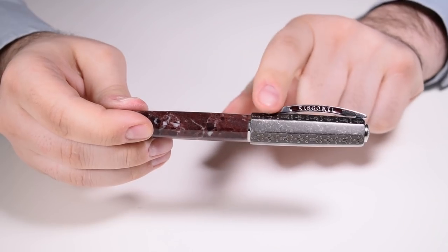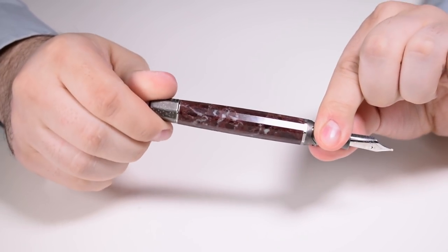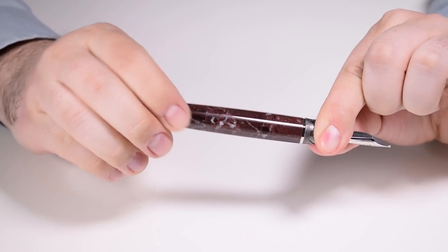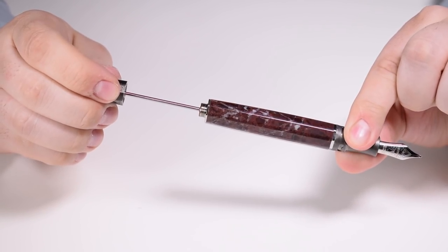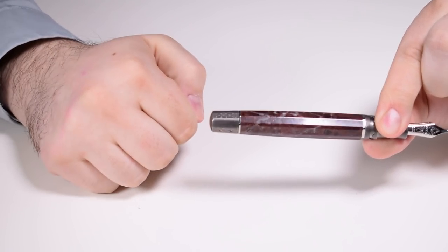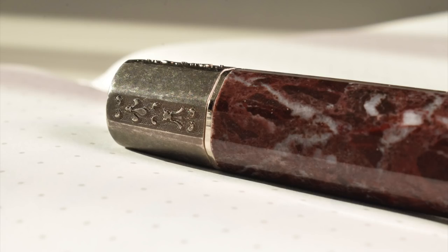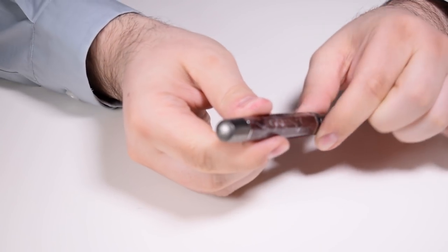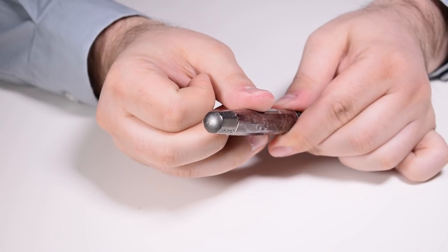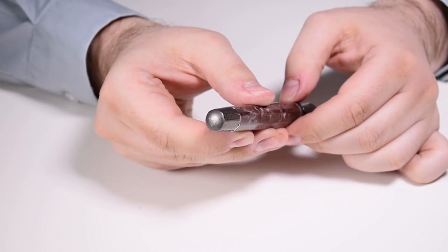This pen features the Visconti Power Filler filling mechanism, which we covered in the previous review of the Midnight in Florence Homo Sapiens. This time, I believe we don't have the double chamber feature. We arrive at the piston knob, which is also made from solid silver like the cap and section, and is chiseled with the same motif featured on the cap. On this piston knob we have the serial number of the pen: 106 of 188 — this is a limited edition fountain pen made in only 188 pieces.